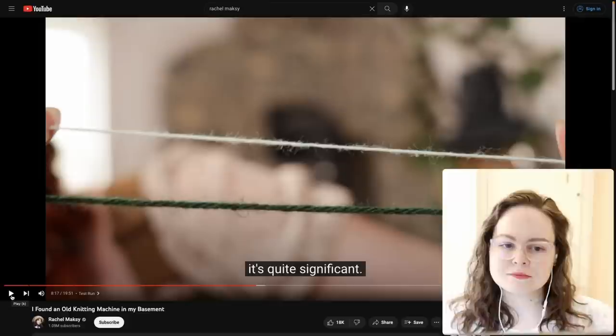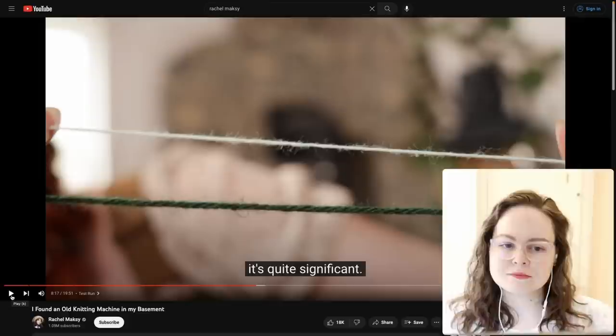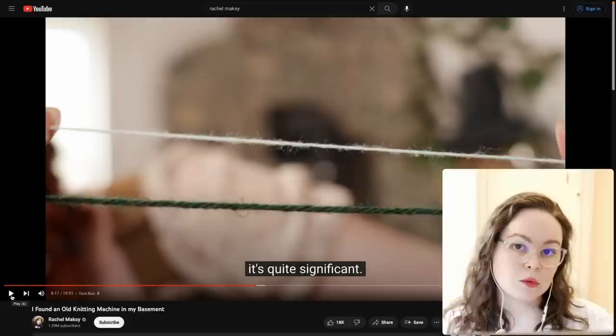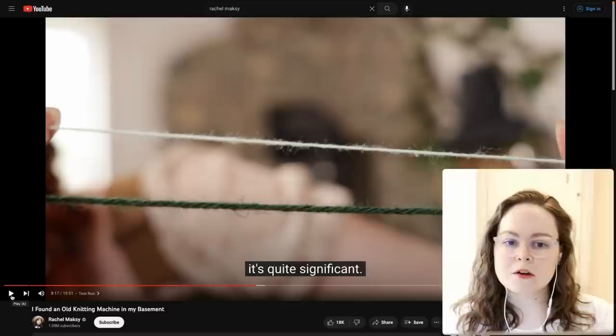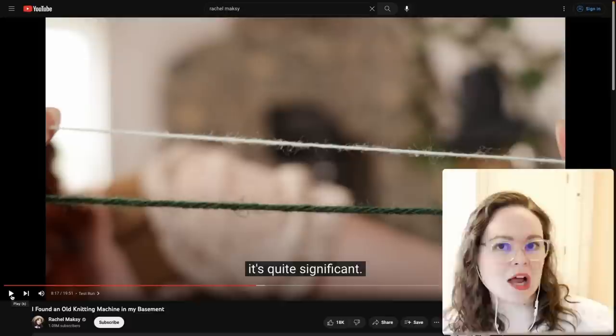The machine she has is a standard gauge machine. Most vintage knitting machines are standard gauge. Standard gauge machines work best with lace and fingering weight yarn — you can't get much thicker than that. The size of yarn you can use is determined by how far apart the needles are. If you try to work with yarn that's too thick, the carriage is not going to want to go and you'll have a bunch of problems. The white yarn is fine; the green yarn is too thick.